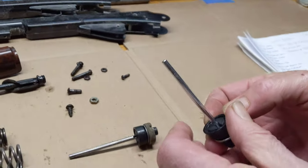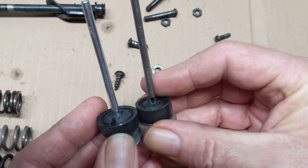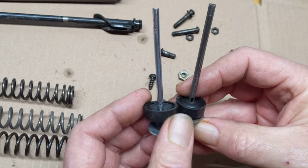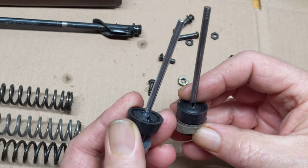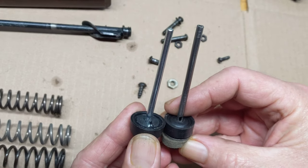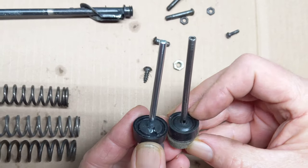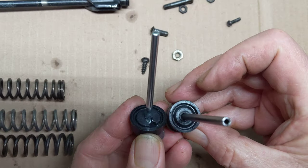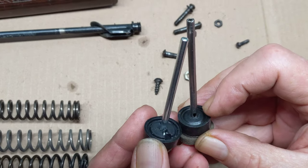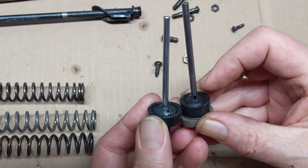I discovered something while I was in the process of doing this that I wasn't cognizantly aware of. You'll notice the air tube on the left, the current production air tube, has a hole that's cut so that it's recessed in the face of the compression cup. The earlier style compression cup doesn't have those slots cut in it, so the air tube inlet hole is positioned higher on the shaft of the air tube itself.